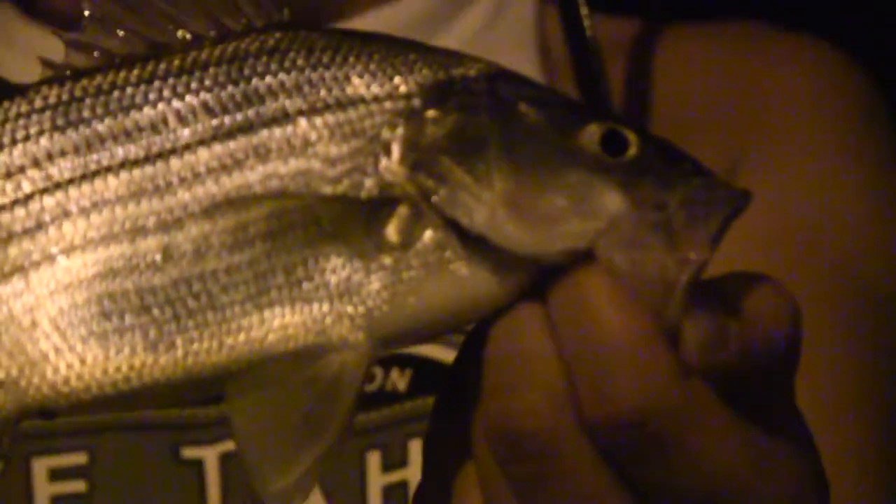Going to get that fish out of here, try to add one more. Can't beat a night like this for fishing — about a good 9-10 inches. Going to get him released, get baited up again, and get in some more.